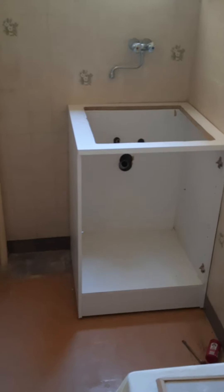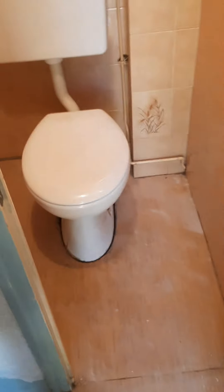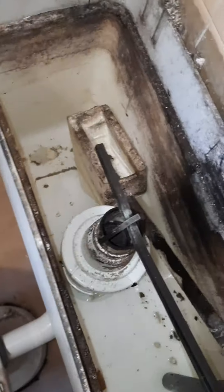Alors, je vous présente ma préparation, on est dans un très vieux pavillon. Il y a un réservoir, c'est assez cool.